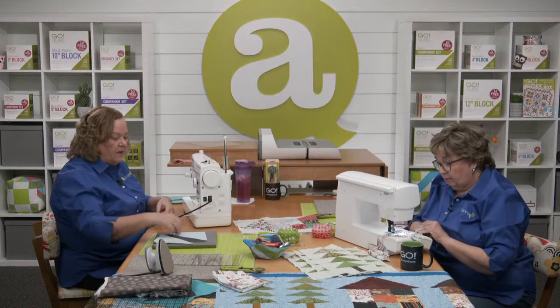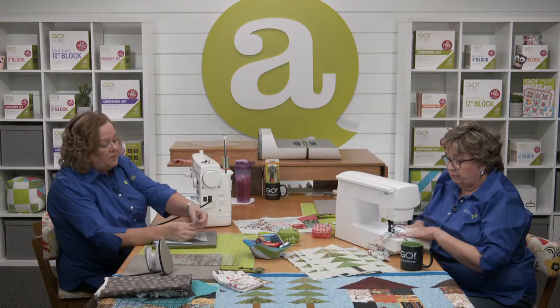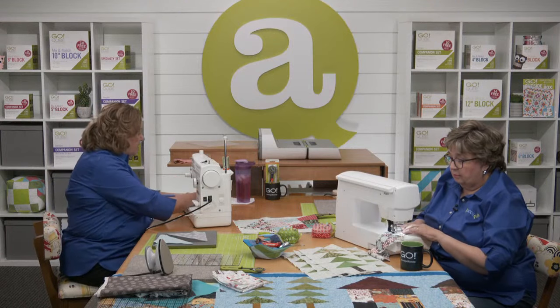Now I have my half square triangles already cut. Since I put them right sides together, I can just peel them off the die and chain piece for days.